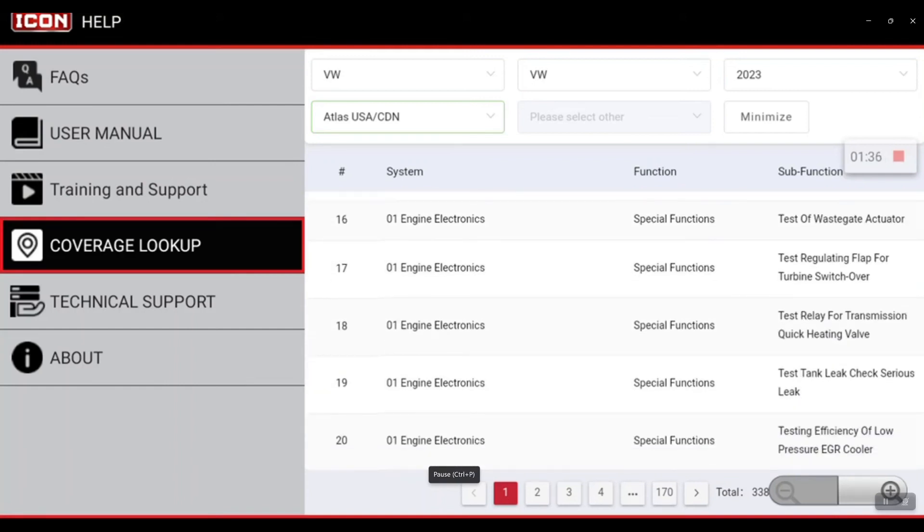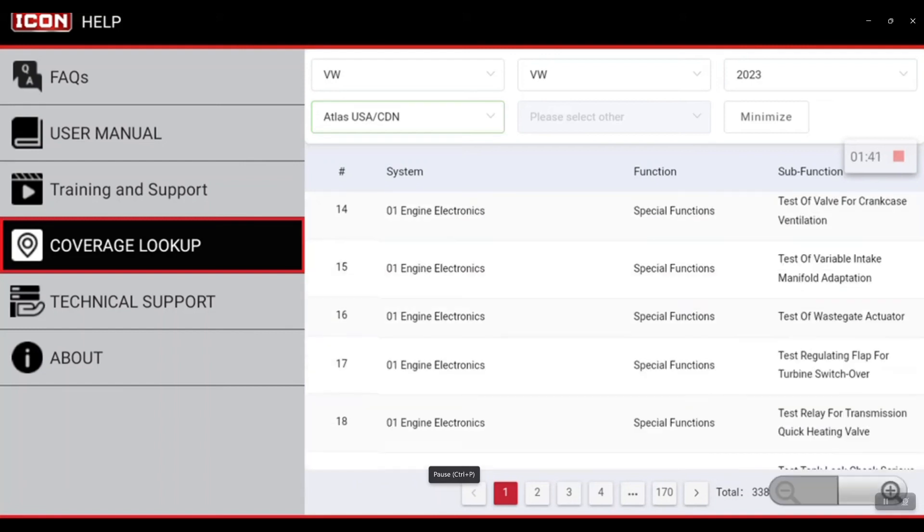On a 2023 Atlas. That's your quick tip — thank you!